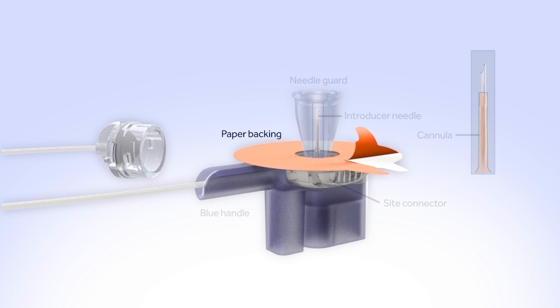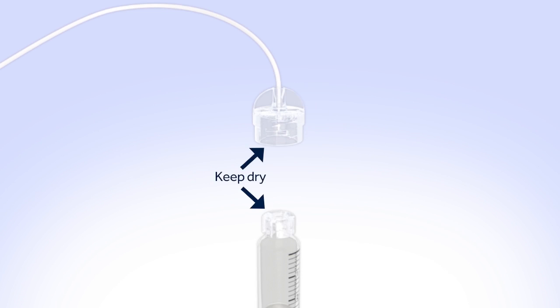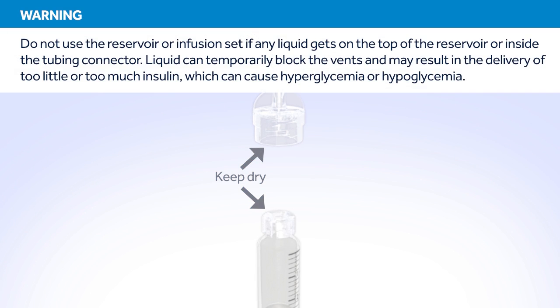A paper backing covers the adhesive. The adhesive sticks the infusion set to your body, and the tubing connector connects the infusion set to the reservoir. Make sure both the top of the reservoir and the inside of the tubing connector are dry before connecting them. Liquid can temporarily block the vents on the tubing connector.